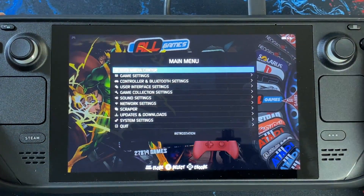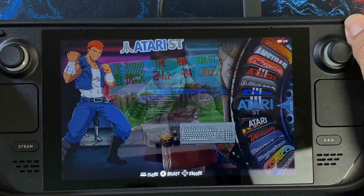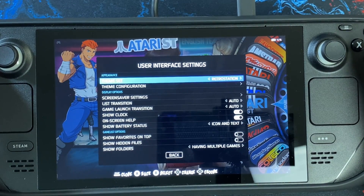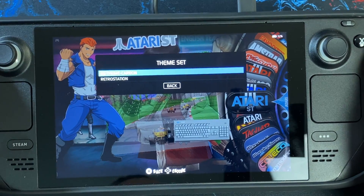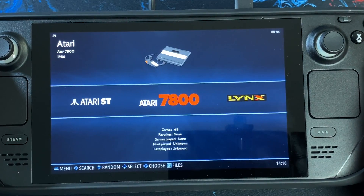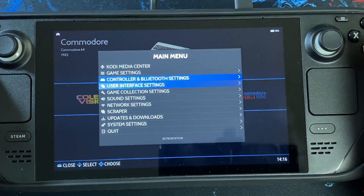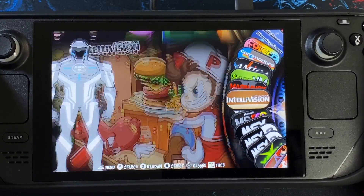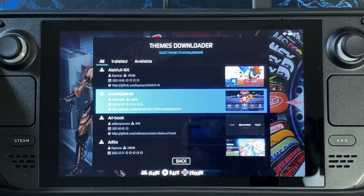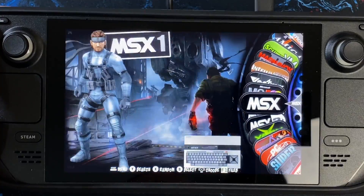I want to quickly show you that you can actually change the theme. This is the default RetroStation theme which is pretty good — I really like the backgrounds and the different characters that come up. If you want to change things, go to User Interface Settings, then Theme Set, and you'll have two options: RetroStation or ES Theme Carbon. ES Theme Carbon is the standard default which is quite basic. I'll switch back to the RetroStation theme, which is definitely more impressive. You can also connect to Wi-Fi, go to Updates and Downloads, and download from a whole bunch of themes available completely free. So you do have a lot of customization options.